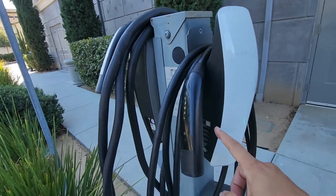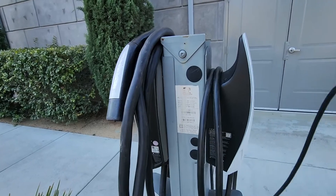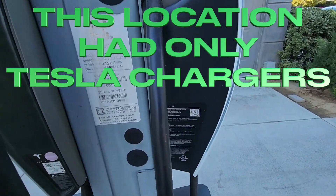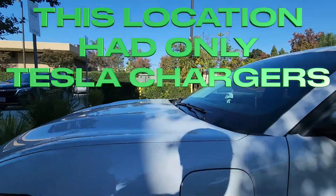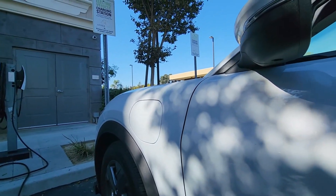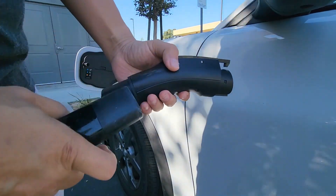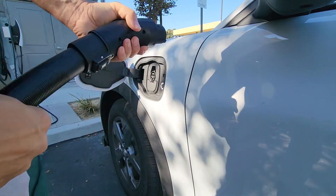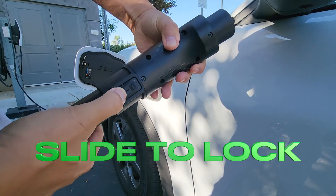This is the cable — you can see the plug is a Tesla-style plug. There's the Tesla connector. Nice and easy, you can lock it and unlock it.